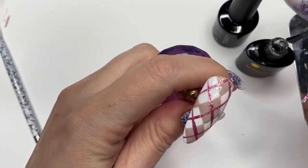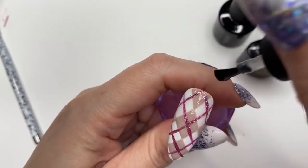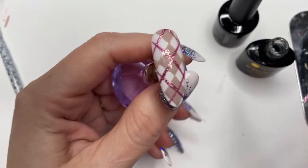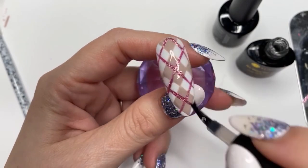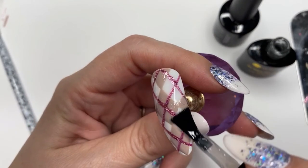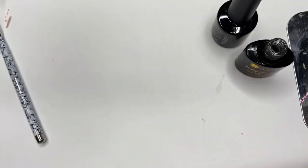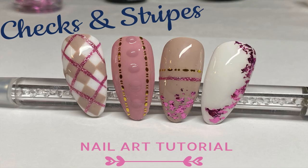Last but not least, we're going to topcoat the first nail we did. I do want to apologize — I actually recorded all of them together at the end but then stupidly deleted it. So unfortunately you're not going to get to see a video of the finished set, you're just going to see a picture of it. I hope you like it, and I will see you guys in the next video!